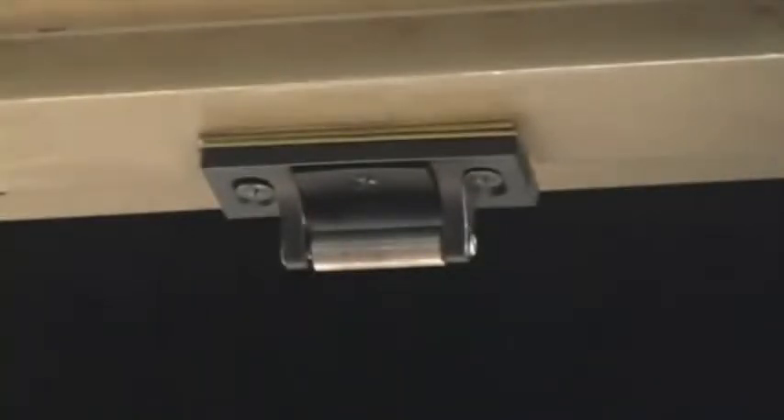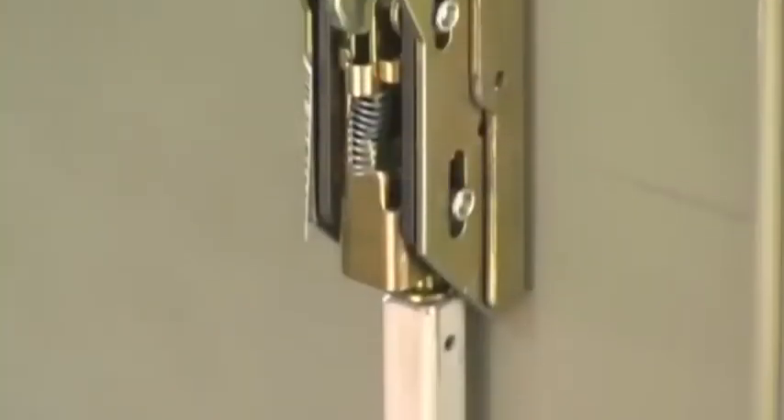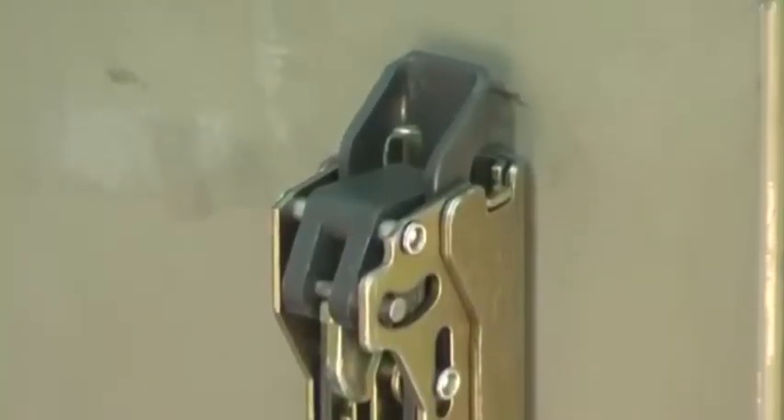Before you check the surface vertical rod device for proper adjustment, confirm the position and operation of the strike. To determine if your device is out of adjustment, look to see if both the top and bottom latch bolts are held retracted when the door is opened.